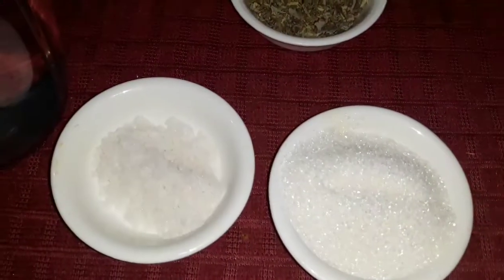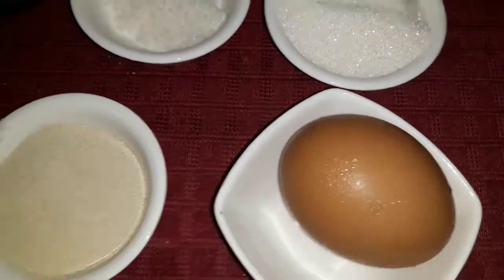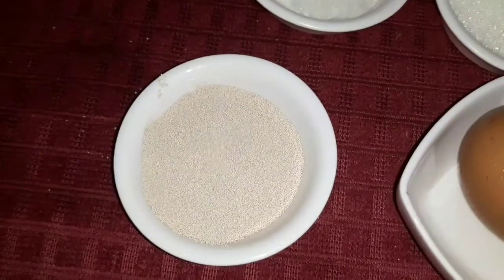A little bit of thyme, a small spoon of salt, a large spoon of white sugar, and a large spoon of instant yeast.